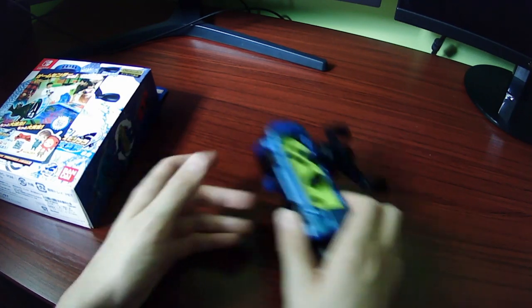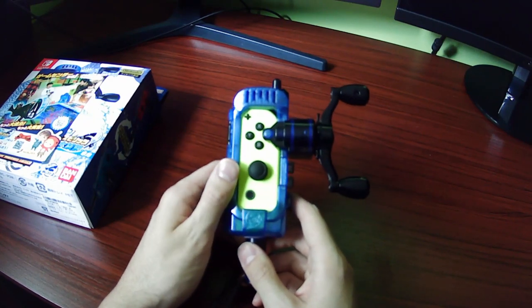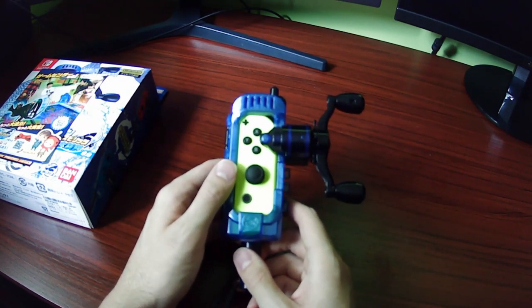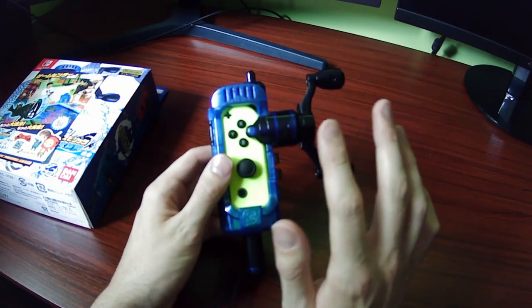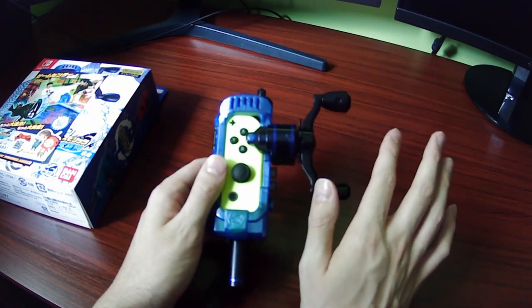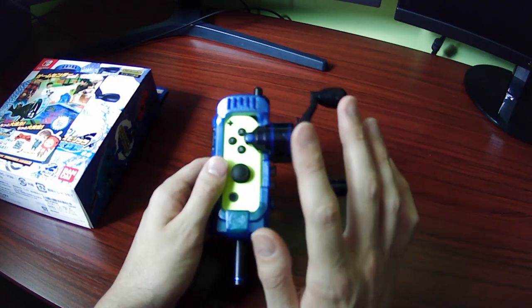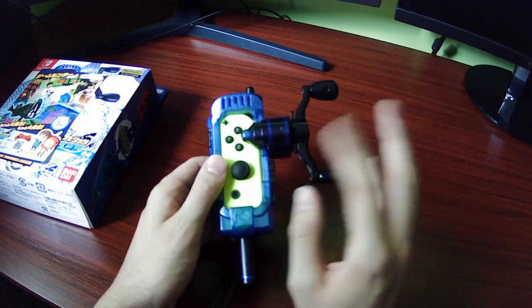The other thing I need to talk about is that there's a lot of people scalping this. It seemed to sell out, at least for retailers that would ship it to the United States, within about a week. I'm sure they'll probably restock or something, but the important thing is you should not pay these scalpers who are charging $50, $60, $70 — sometimes not even including shipping. It is not that special, and they are just ripping you off. Wait for the price to go down. I wouldn't pay more than $30 or $35 for it.